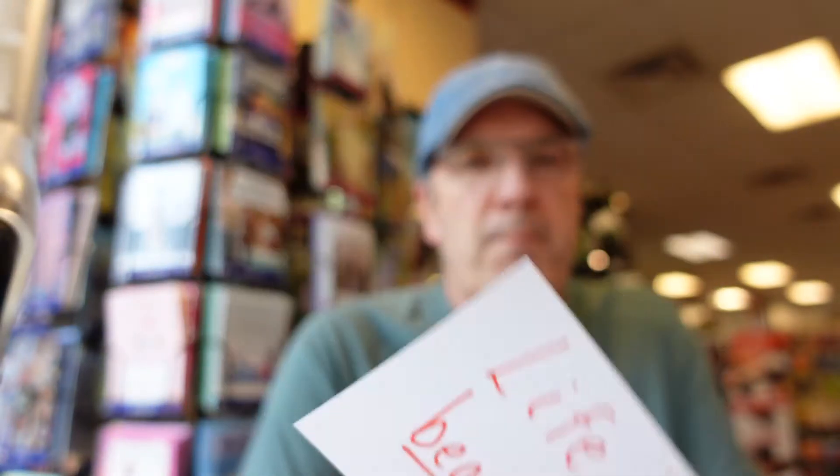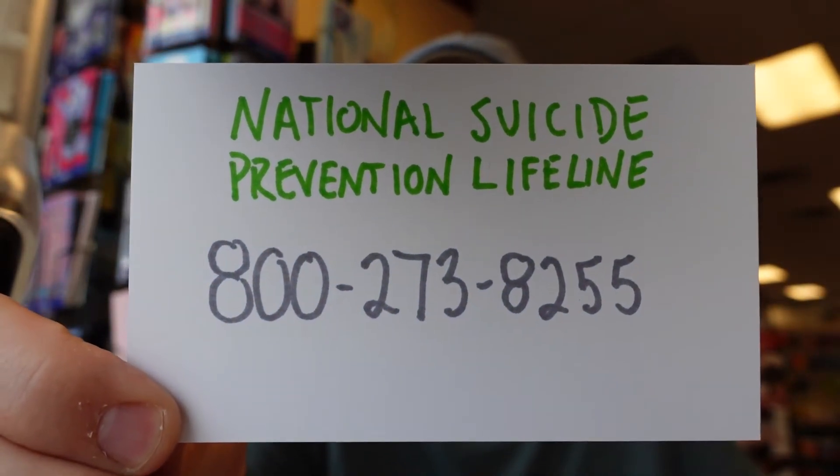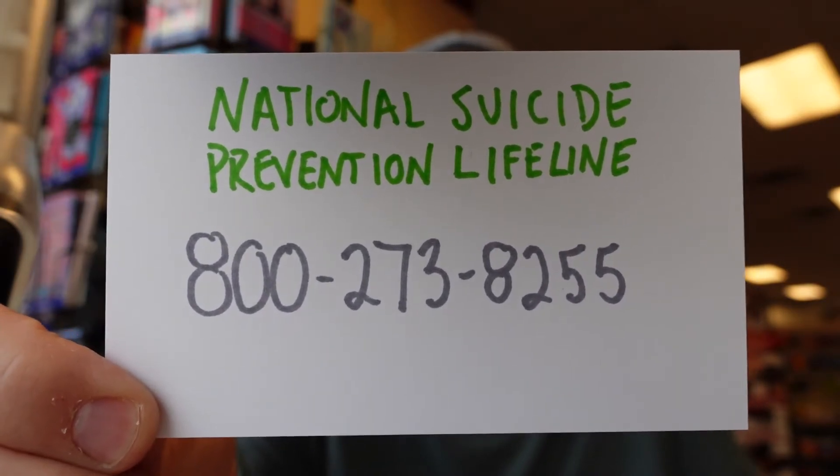And the thought for today — the thought for today is just that: life is beautiful. Now, this may find you in really troubled times. And I don't think it hurts to say — if you're watching this and you really feel on edge, like you can't take it anymore, just remember there are people who care for you. You can try to reach out to me, but I'm not a professional. If you need professional help, get professional help. The National Suicide Prevention Lifeline is 800-273-8255. That's 800-273-8255. Life is beautiful. You are beautiful. I love you. I'll see you again tomorrow.